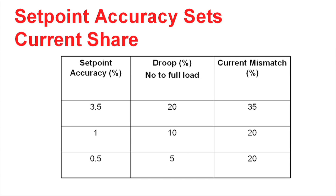You can see that as you tighten up the set point accuracy and tighten up the voltage regulation, or droop, the current mismatch can be reduced. For instance, if you were able to set the output accuracy of the power supply within half a percent, and you allowed yourself a 5% load regulation, a 5% droop, you can keep the current mismatch down to 20%.